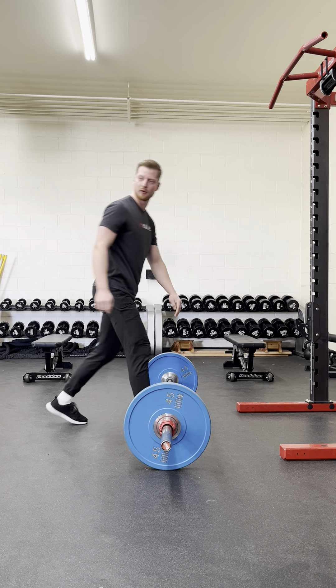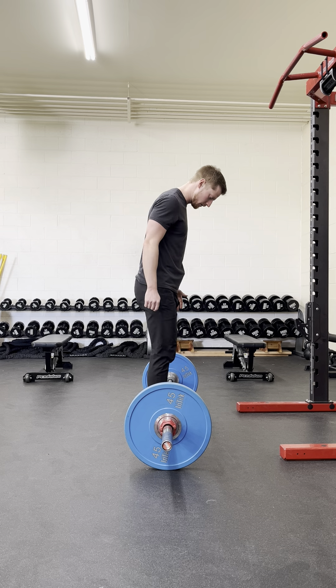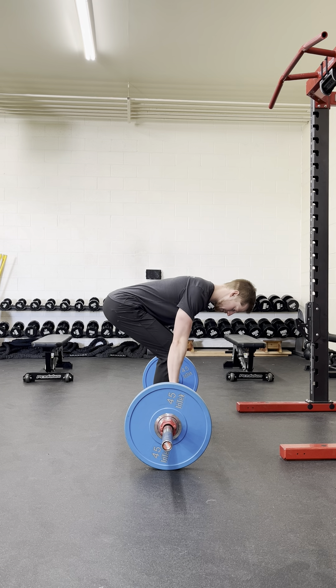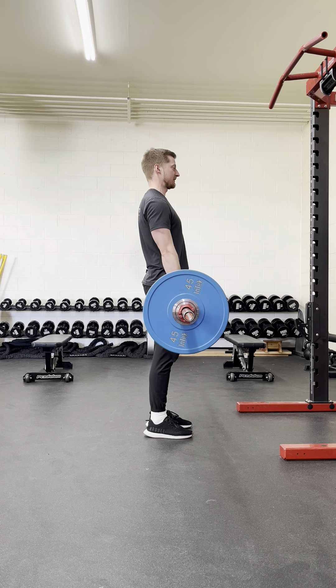So in real time, the way that would look doing a top-down approach: I'm going to get to the barbell, confirm that the bar is over the middle of my whole foot, depress my shoulders down, get my hands on the barbell, take up that last little bit of tension, and stand it up.